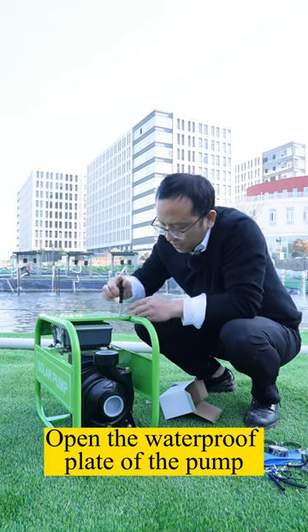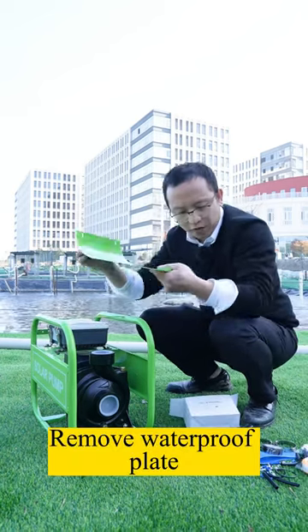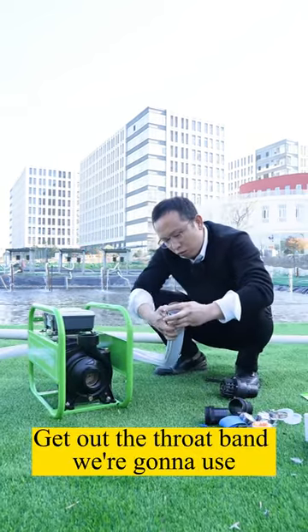Open the waterproof plate of the pump and remove it. Get out the throat band we're going to use.